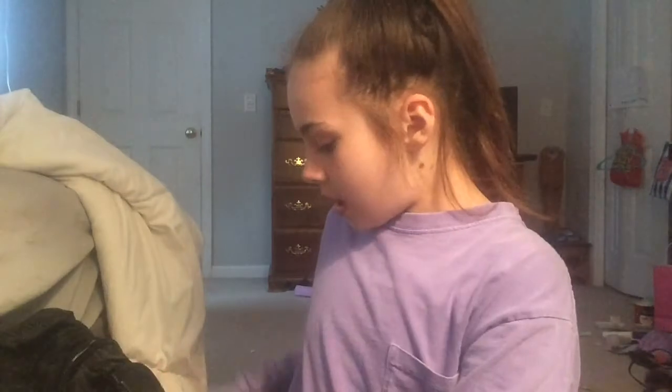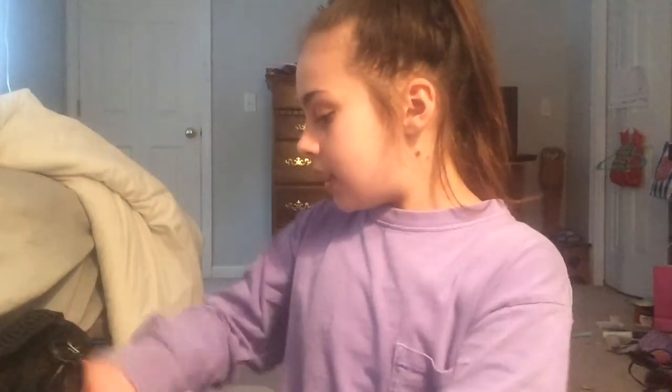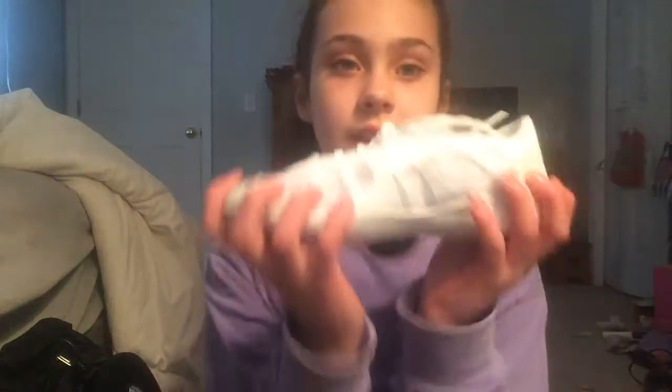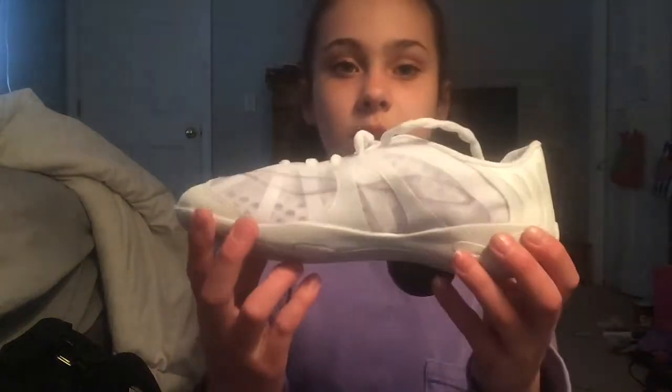I really love this, and now for my shoes. I just got the Infinity Vengeances, and these are literally amazing. These are super flexible and light — three ounces, I'm pretty sure. And here's the care instructions, so I'm so happy with these.